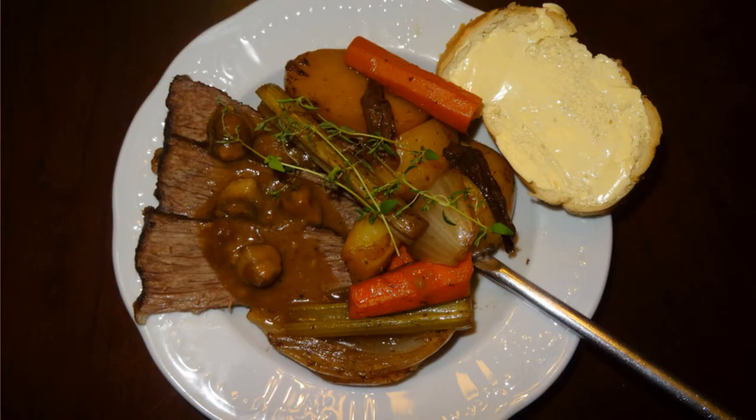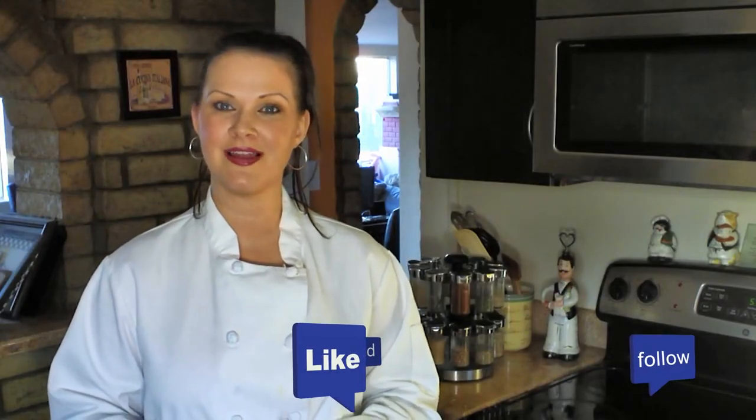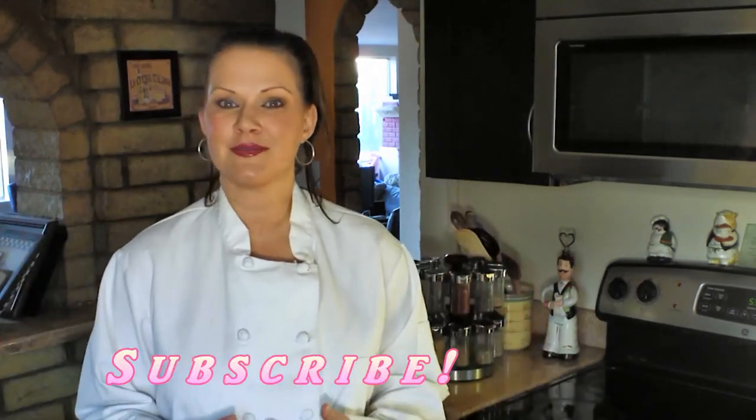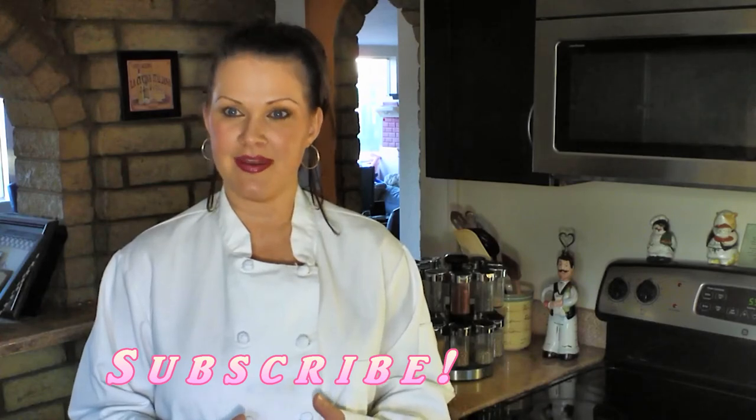This is what mine looks like. I'll plate it up and I hope you all enjoyed this recipe. Thank you so much for watching my video. Please give it a like and a thumbs up and share it with all of your friends, because sharing is caring. And if you're not already a subscriber, be sure to go ahead and subscribe now. Thank you so much for watching and happy cooking everyone.